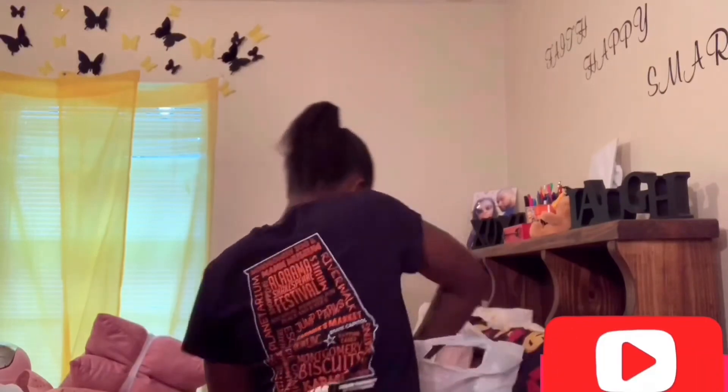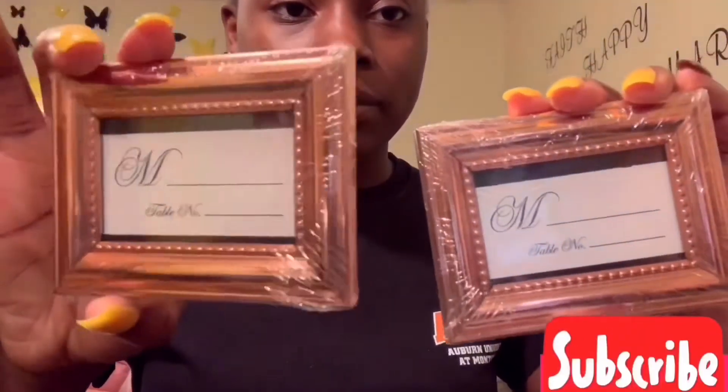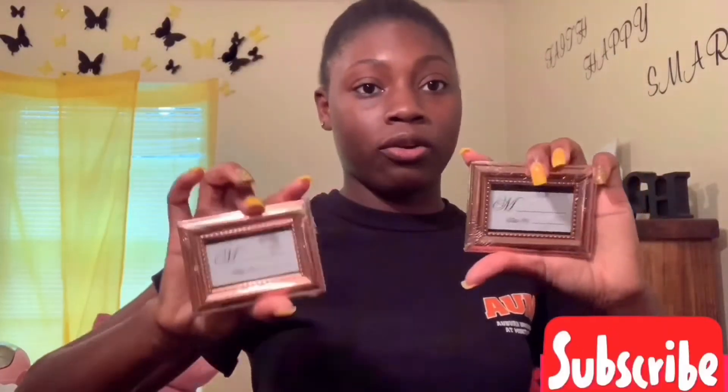My mom gave me these rose gold scope photo frames — I gotta figure out what pictures I want in them. I take a lot of pictures but they're mostly on Snapchat or video. She also gave me these little picture frames — I think from Bravo — they're so cute. I'm going to put encouraging words in them like 'Smart' and 'Beautiful' and put them on my nightstand or desk.